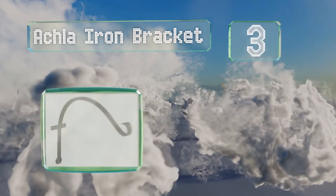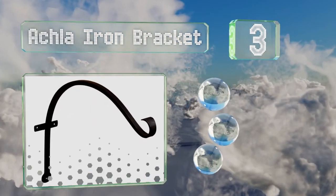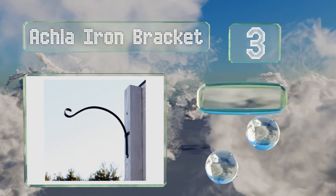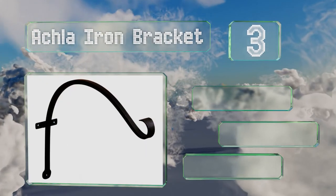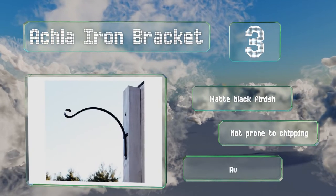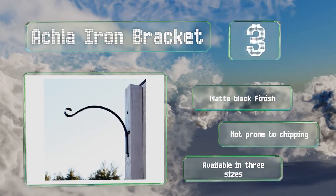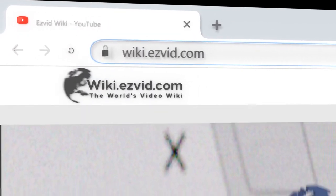Nearing the top of our list at number three, the Akla iron bracket is 18 inches long, which gives flowers plenty of room away from the wall. It's handmade and sealed with a powder coating to protect it from corrosion. It comes with a matte black finish that's not prone to chipping and is available in three sizes.